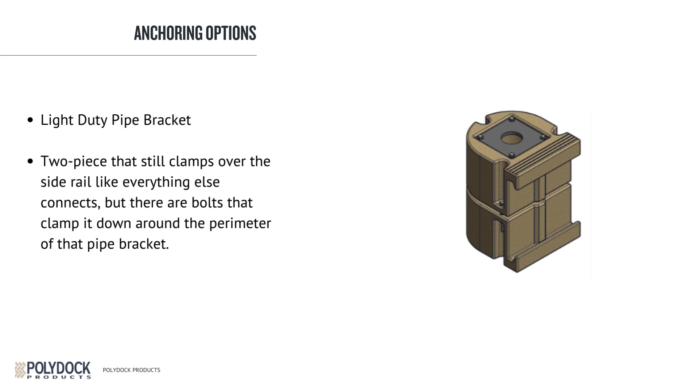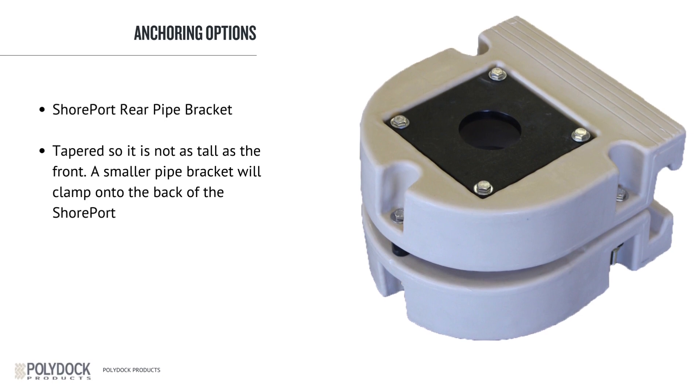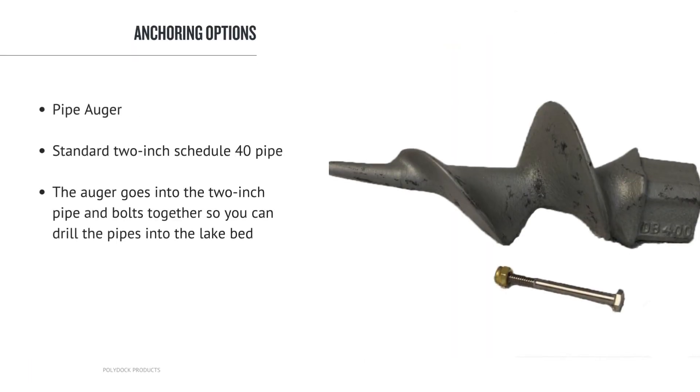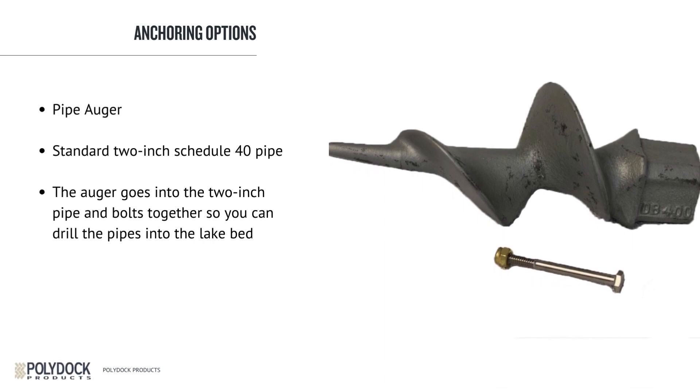If you look at the cutout area, there is a bolt on either side and one on the very front. That is to be used in lighter-duty situations, farm ponds, and light residential layouts. We also have pipe brackets for the rear of the shore port. The rear of the shore port is tapered, so it is not as tall as the front, and a smaller pipe bracket will clamp onto the back. We also offer augers for a 2-inch pipe, as well as the pipe itself — standard 2-inch Schedule 40 pipe. The auger goes into the 2-inch pipe and bolts together so you can drill the pipes into the lake bed.